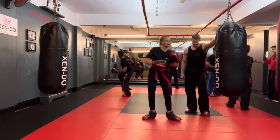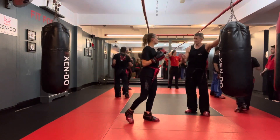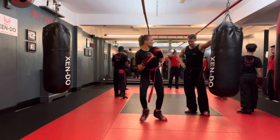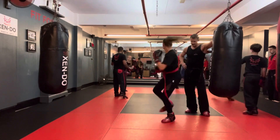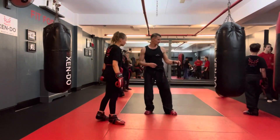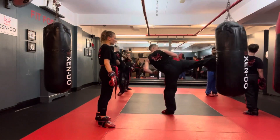Boom. Reverse punch. That's it. There you go. See that? Gives you the extra bit of space. One, two, three. Do you need to bring that foot back? Bang, boom, boom. Like that.